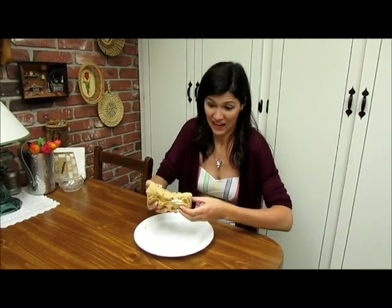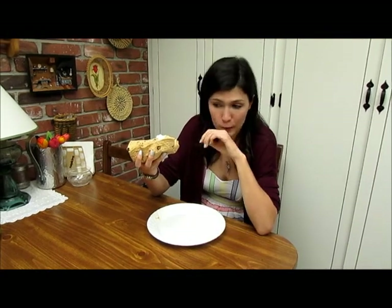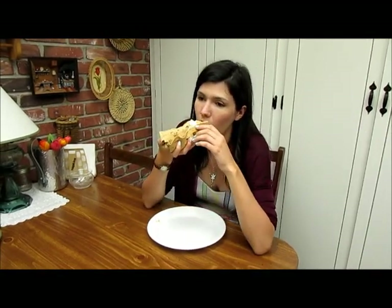If you want you can use a fork and knife, but this is America where we just dive in — hands on deck. It's perfect for breakfast because if you haven't had your morning coffee yet, it doesn't punch you in the face. It's very mellow and sweet, but a little tangy with a little bit of heat from the red pepper flakes. And it's just really good.